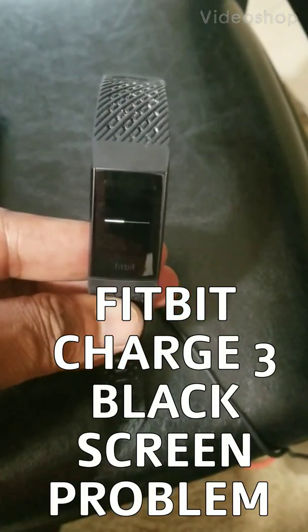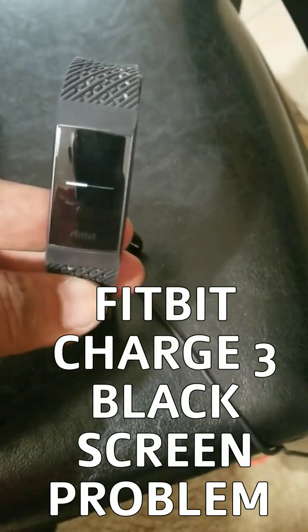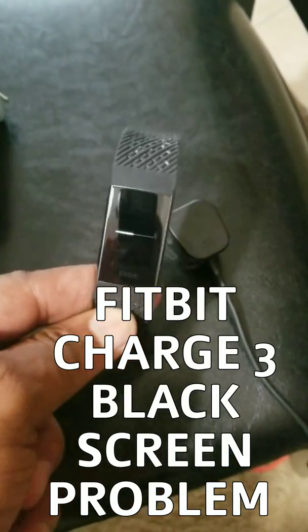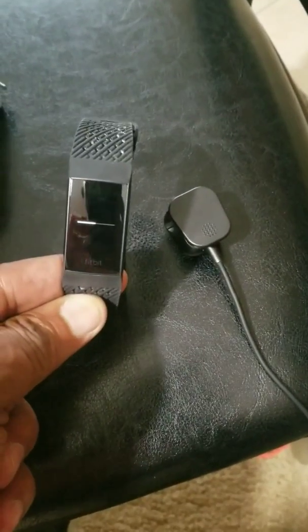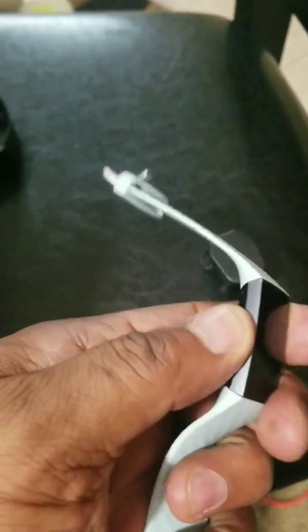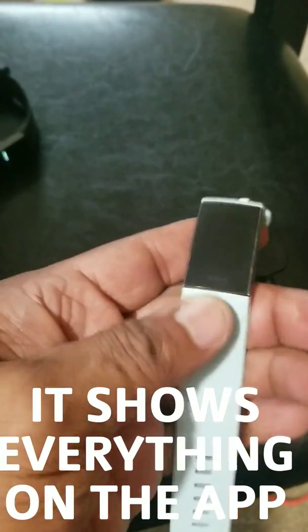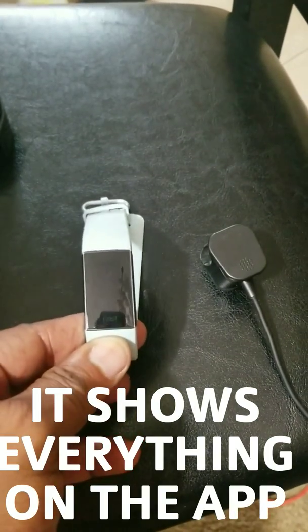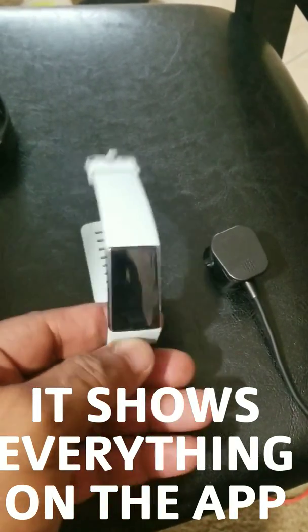I have a serious problem with a Fitbit. I just got this one and it's doing the firmware download — it takes about 30 to 40 minutes. But this other one right here, I can do nothing with it. It has a black screen.